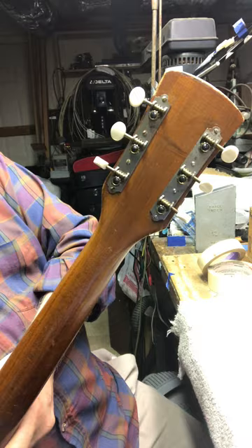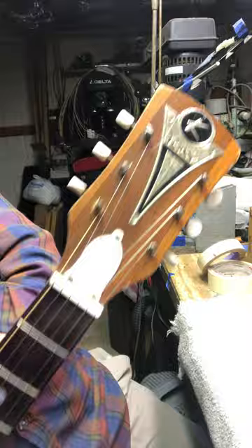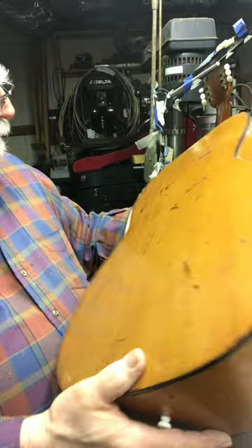There are the machine heads that are on it. There's a nice K logo that came on it, and a truss rod, as you can see.